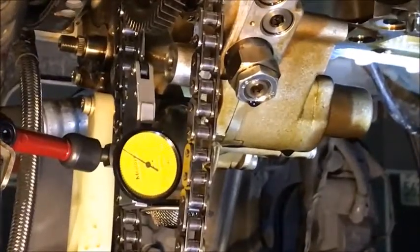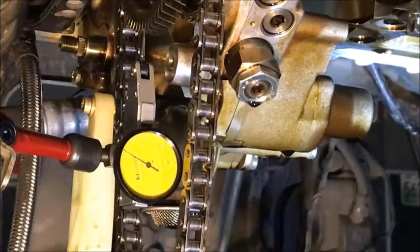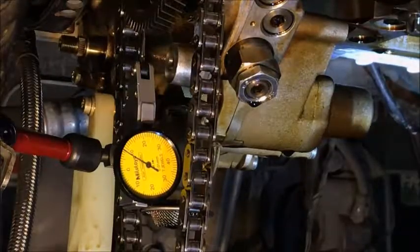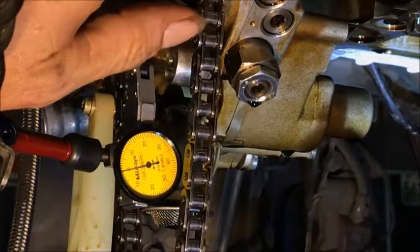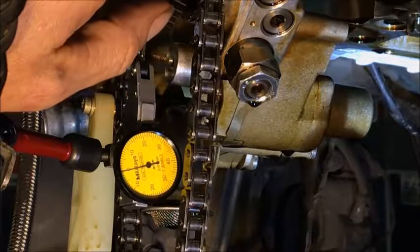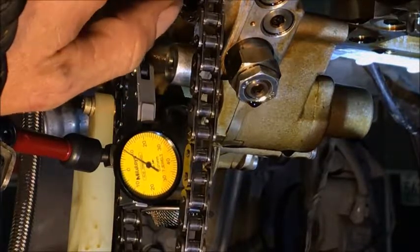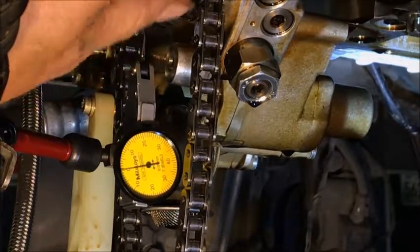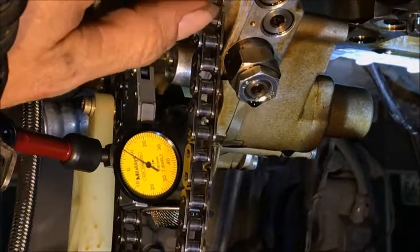Now we get a clearer shot of it with the light not so bright. There we go. So you can see right now each graduation is 0.01 millimeter. Right now if I'm sitting on zero on that side of the gear, when I go over to the other side I'm sitting on about nine. So I'm trying to get it somewhere in the middle, maybe six to eight — so I'm pretty close.